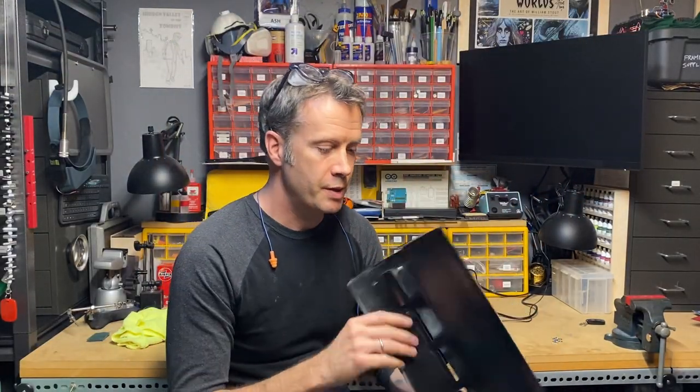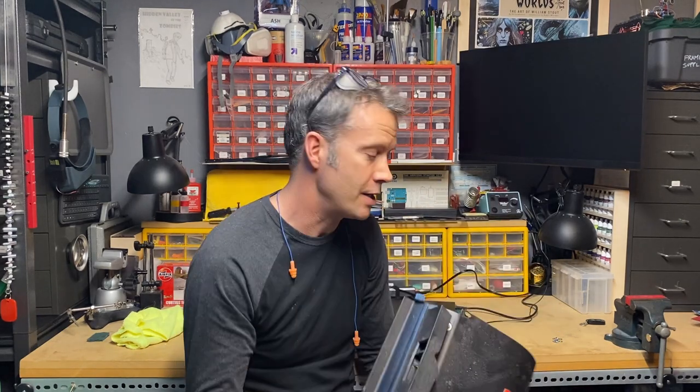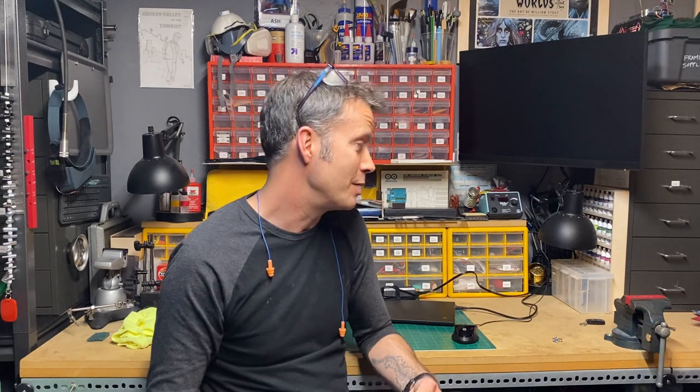I went ahead and took this chip deflector off — it just has a couple of nuts here and slides off really easily. I was thinking about making an attachment, but I wanted to see what was available parts-wise out there, so I did a little looking around and I found something that is almost too good to be true.